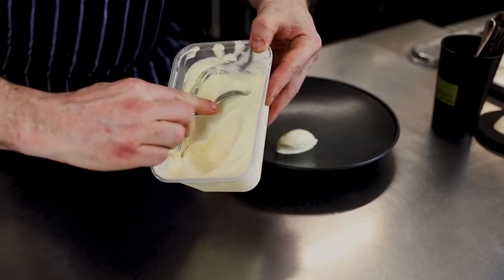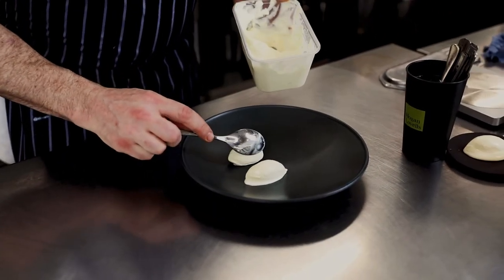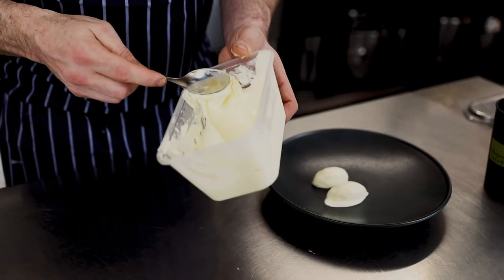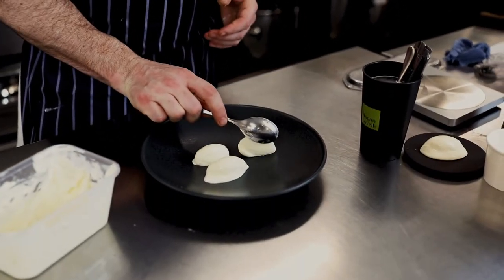This way, chefs will push and then pull like this, which gets pretty much the same result. If the ice cream is particularly cold fresh out the freezer, I rub it on my hand just to heat the spoon up, just to loosen the ice cream from the spoon.